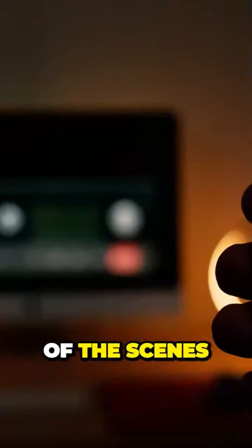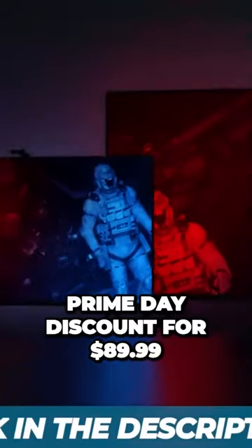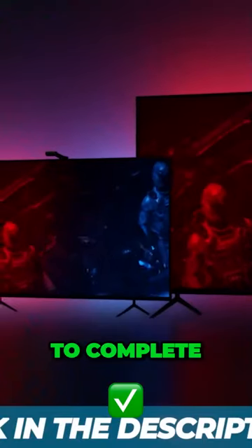Now pick one of the scenes and video modes that enhance your movies and games. Get Govee TV backlight with a huge Amazon Prime Day discount for $89.99. To complete a home theater setup, I also suggest you take a look at the strip with Govee curtain lights.